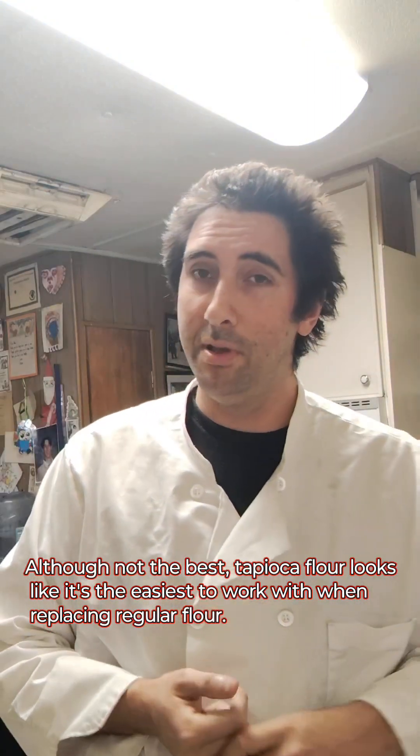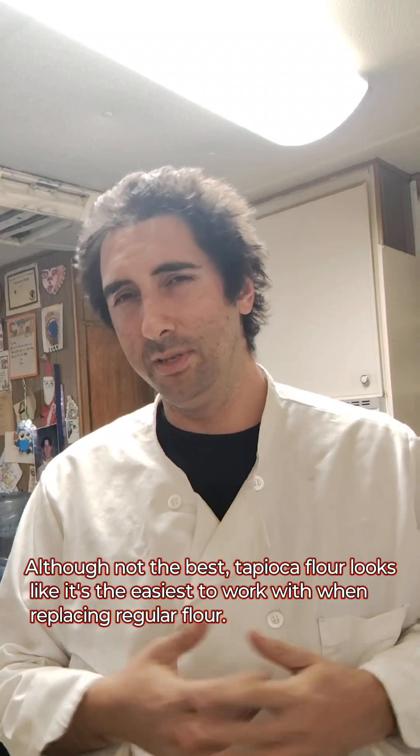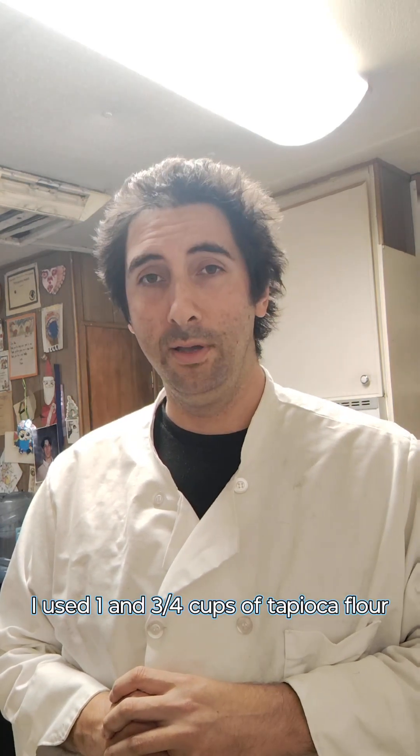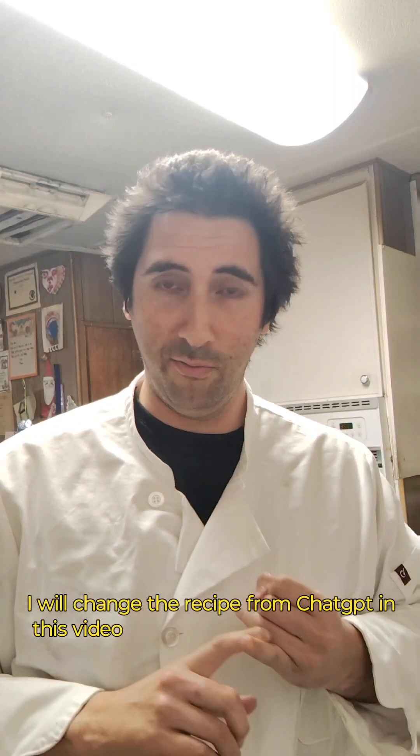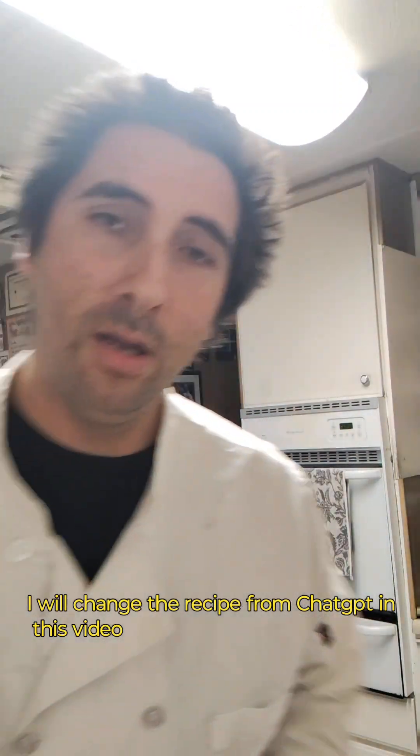The next thing you need besides one cup of flour — perhaps one and a half cups, it depends on how thick you want the brownies — is about a cup or half a cup of sugar and half a cup of brown sugar. I have light brown sugar here just because it was on sale. And you're also going to want three eggs.